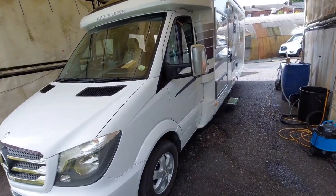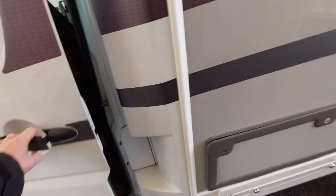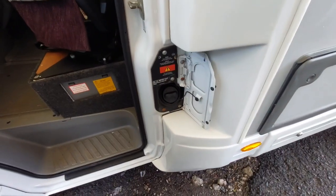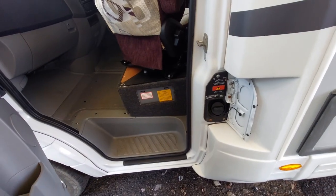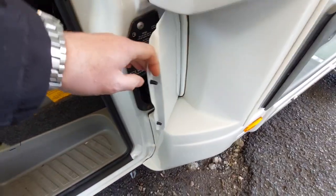Walking around the vehicle, we've got the Mercedes cab. Fill up with diesel through this point, which is there simply by unlocking it. Opening the passenger door allows access then to the diesel filler.